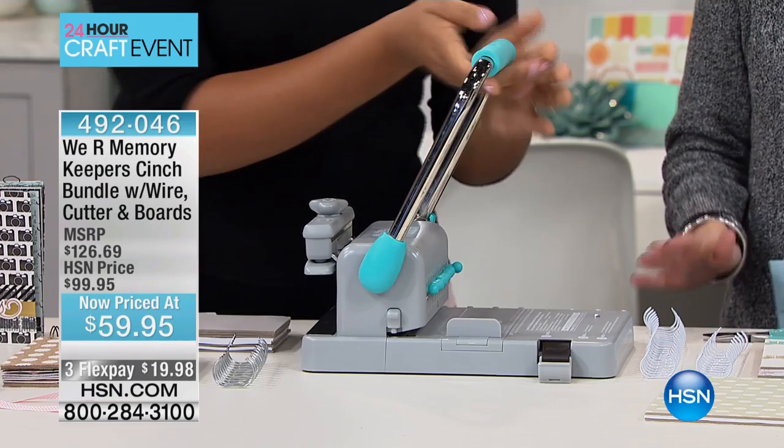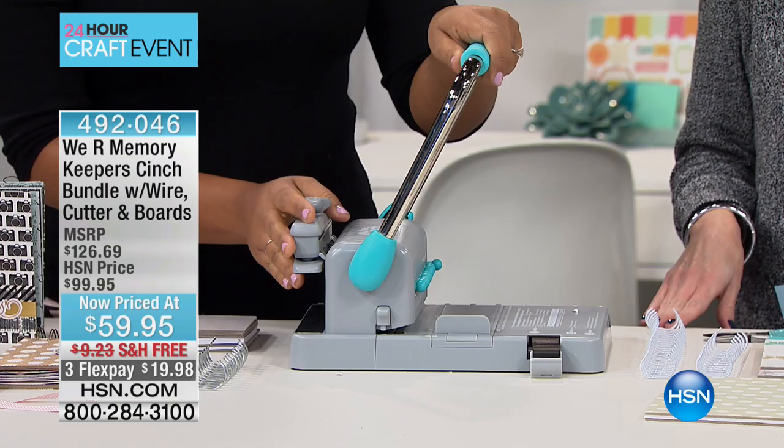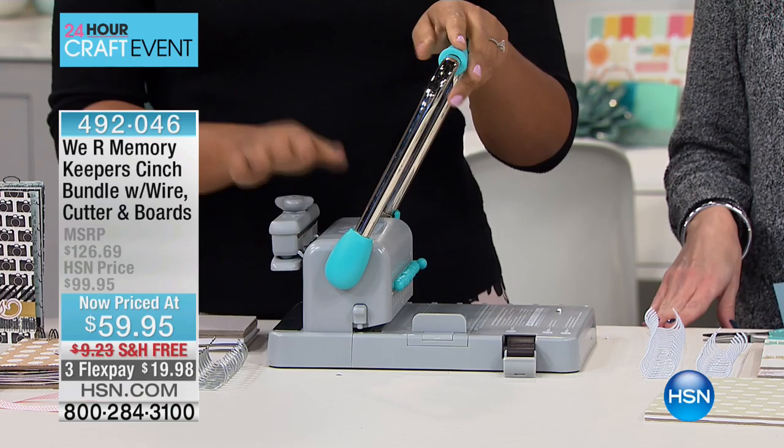This is what you should be doing when you're making your crafts and hand making your memories. We have our cinch bundle that comes with the wire, the cutter, and the boards. Retail value on this is over $126. Our price is almost $100 — we've taken 40% off for you this morning. On Flex, it's less than $20. Incredible.